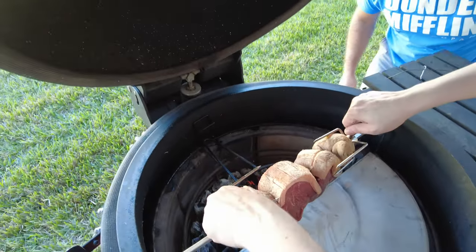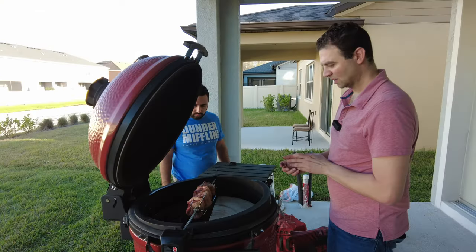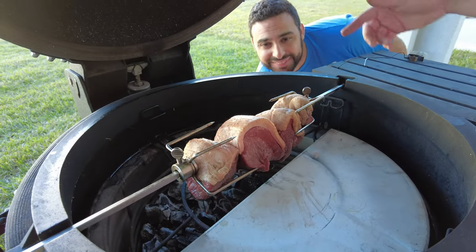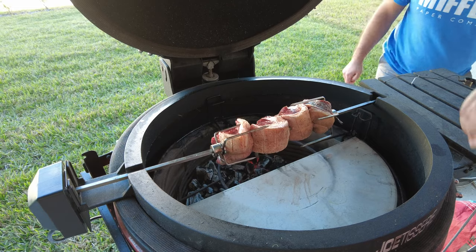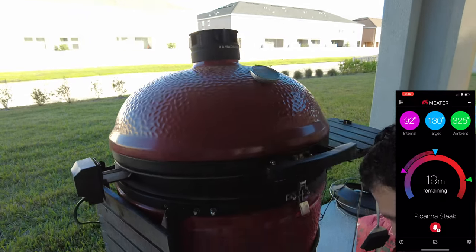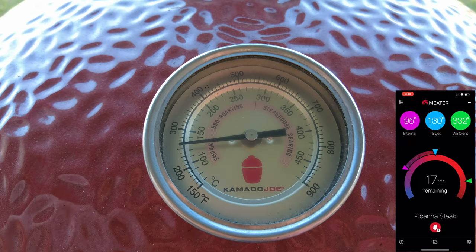Once we have it centered, we can lock the forks in. We're going to keep the grill around 300 degrees and pull the picanha off once it hits about 130 degrees internal temperature. We have the heat deflector, Kamado Mike, and our picanha on the spit with the divider on the bottom and the hot charcoal. I've set the top vent to about 80% open and the bottom to about one finger to keep the temperature around 300 degrees.